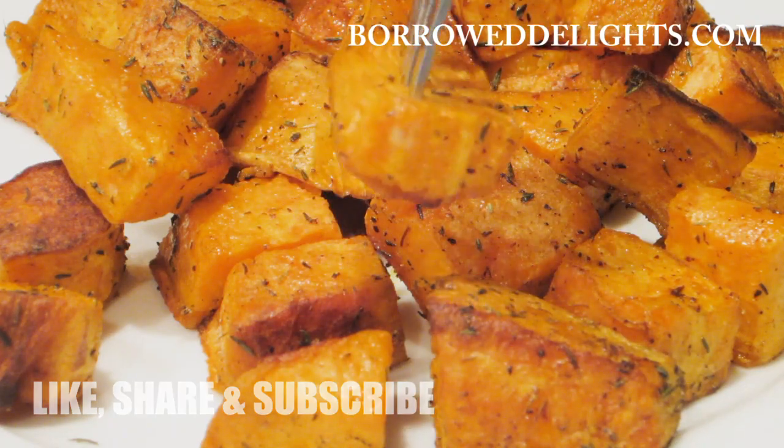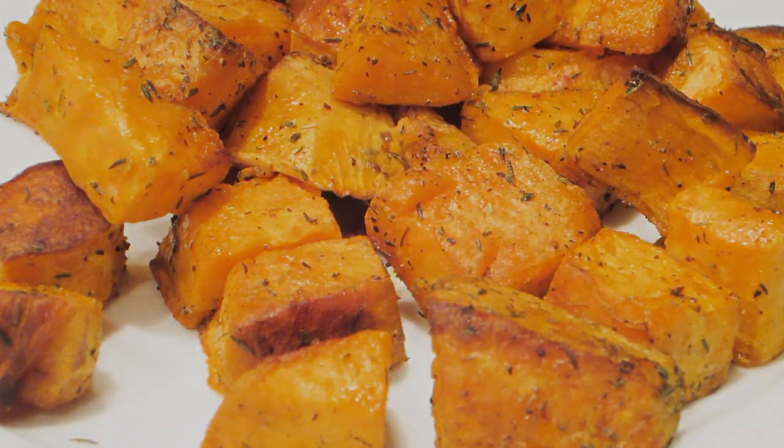Comment below if you guys want to see that recipe. I want to thank you guys for watching, and I'll see you in the next video.